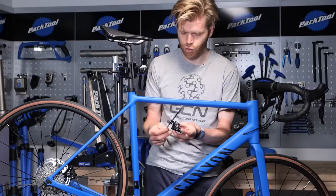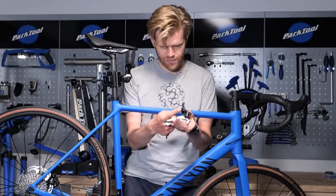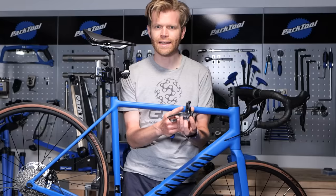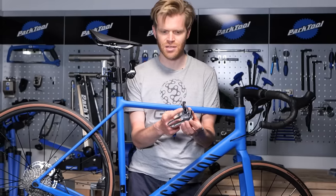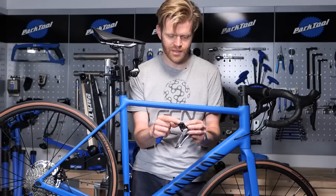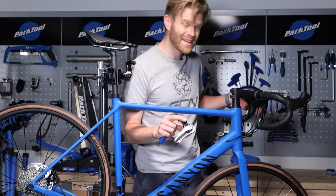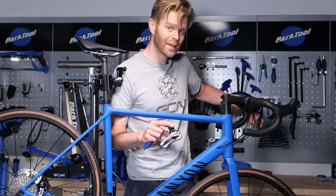Just taking off the Sora front derailleur — it's a great example of the trickle-down tech. You'll see it's got this long lever arm here. This is actually a feature that came in on 11-speed Dura-Ace and Ultegra groupsets a good few years ago. The idea behind this longer lever arm is it just provides a greater pivot point, resulting in a lighter shifting action. You don't have to move the lever as much on the handlebars.